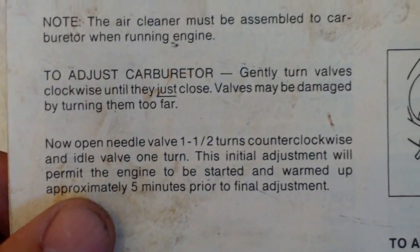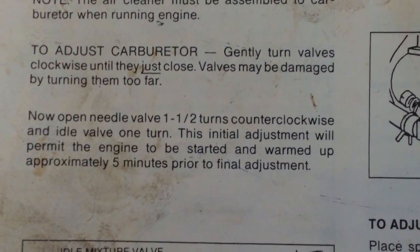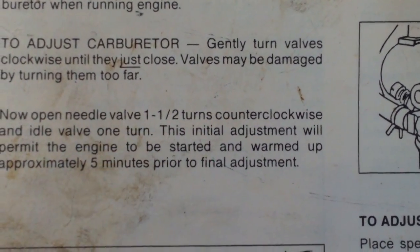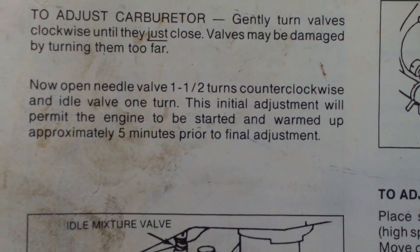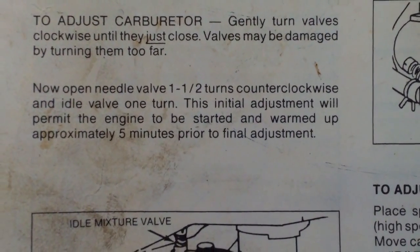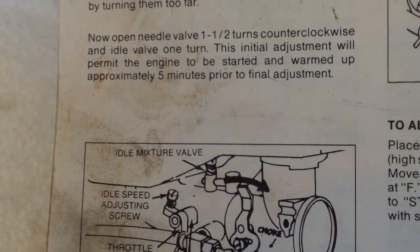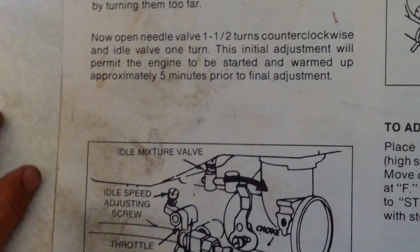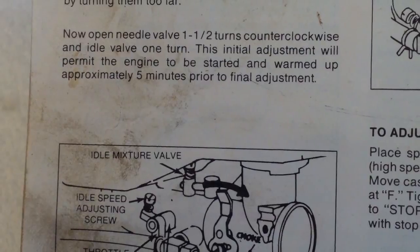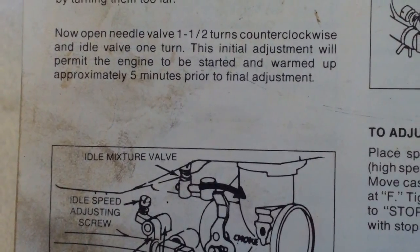It also talks about the recommended adjustments for these. Tighten it slightly to close — tighten it down, but don't over-tighten it to where it's completely closed. Then you're going to back off one and a half turns for a cold start, and then you can fine-tune adjust from that. This is what Briggs and Stratton at the time recommended for these older flathead one-piece carburetors. So you would tighten it down, back off one and a half turns.